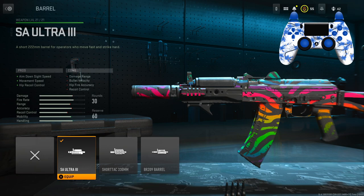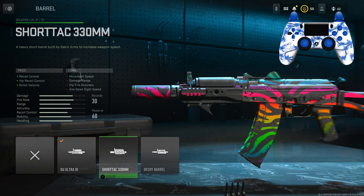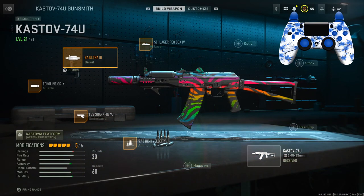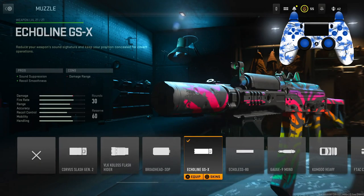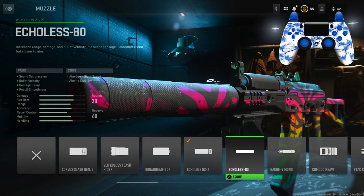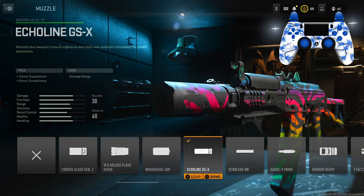If you guys can control the recoil, this gun is going to be easy for you — it has basically no recoil. The cons are damage range, bullet velocity, hip fire accuracy, and recoil control, but as you can see on the stat bar, the cons really don't go down too much. For the muzzle, we have the Echelon GSX for sound suppression and recoil smoothness. You're losing some damage range, but unlike other suppressors you're not losing ADS speed.